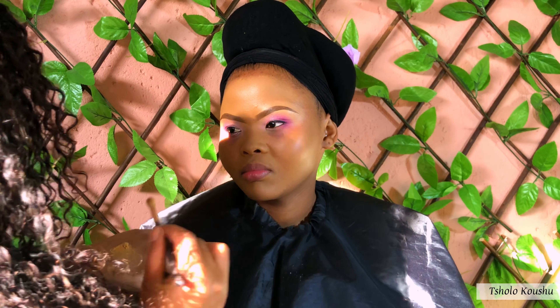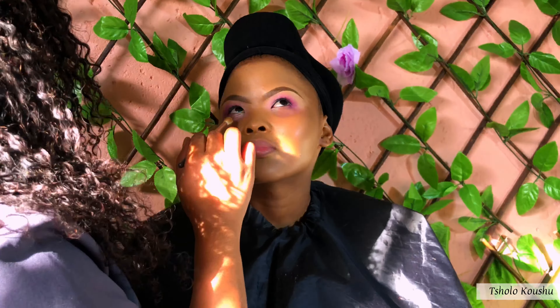My fourth client for the day — a very happy soul. As you can see she's always happy; she tried to keep a straight face but it didn't last that long. I already did her eyebrows and eyeshadows off camera. Now I am fixing her foundation, making sure that everything is in order.